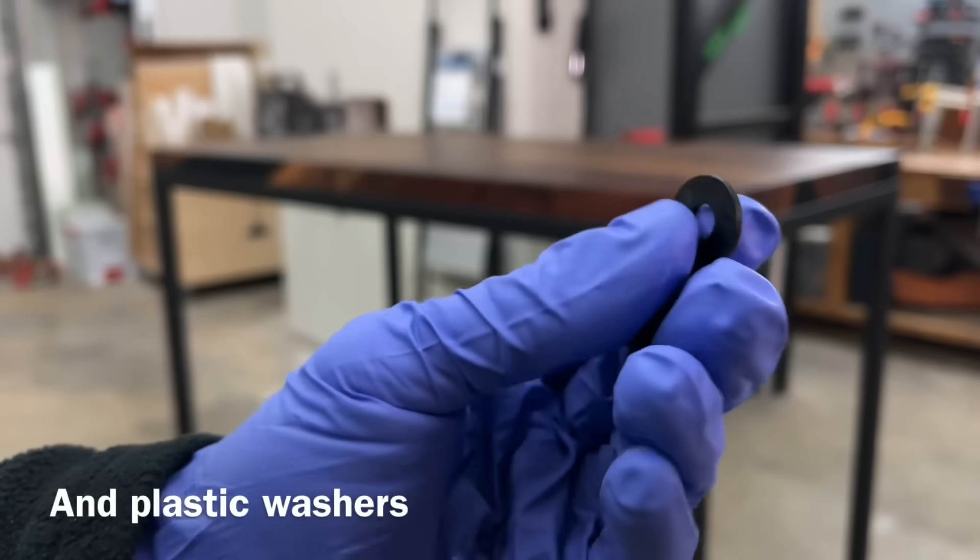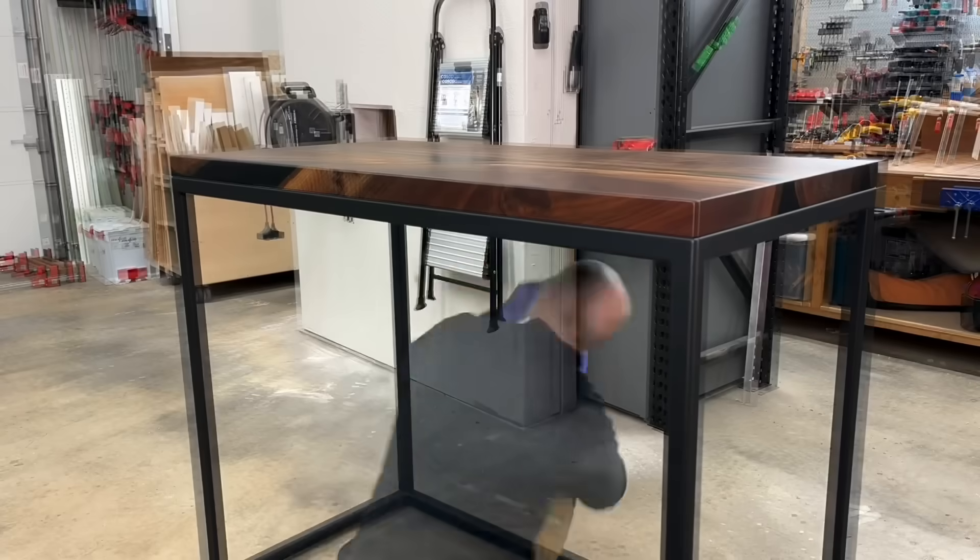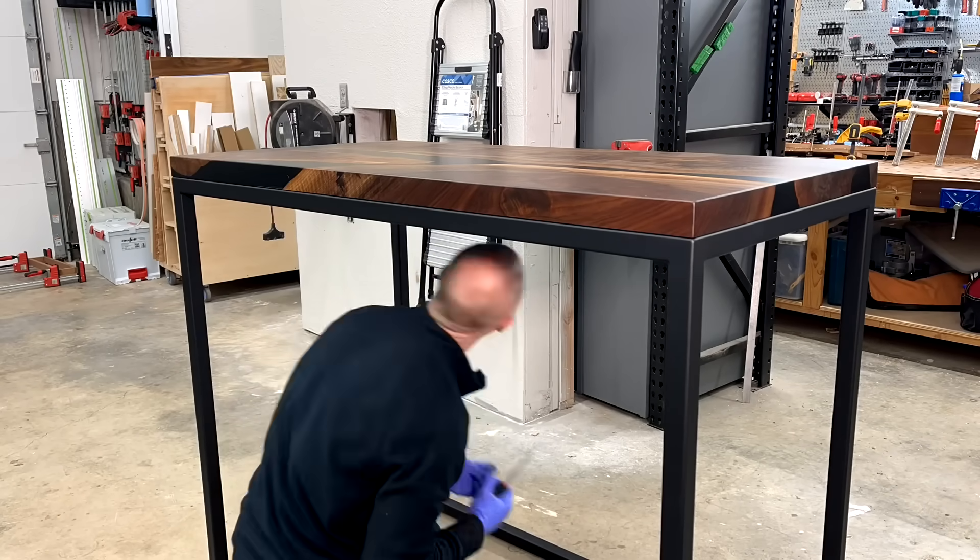I let it set for another couple of days, then come in and bolt it on with these furniture bolts. They're kind of hard to find, so I'll include a link in the video description. I also generally like to use those plastic washers.